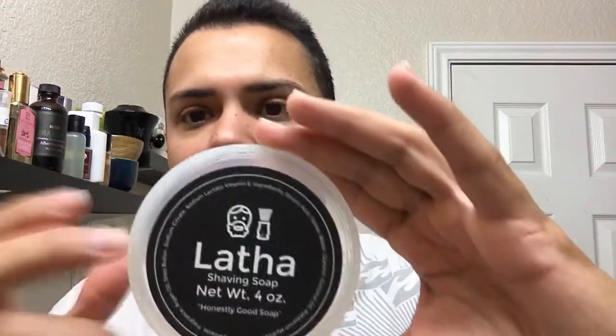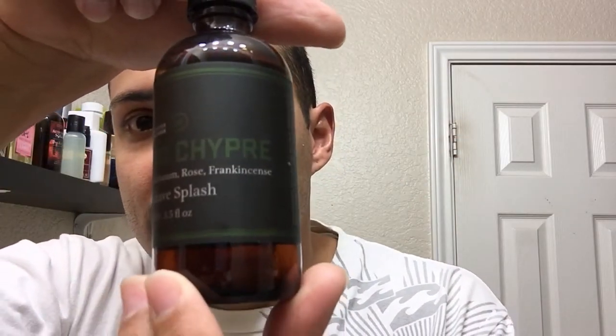So why do I want to do this one? Latha is a product from Barrister and Mann — sorry if I screw up that name — but Barrister and Mann have great products, like Le Grand Chypre, which I don't think I've made a video on. I have the soap for that too. Their products are a little pricey but very high quality, very nice. According to their website, the guy who makes the soaps at Barrister and Mann wanted to make a soap that was very affordable but still super slick, tallow-based, creamy, and a great performer.